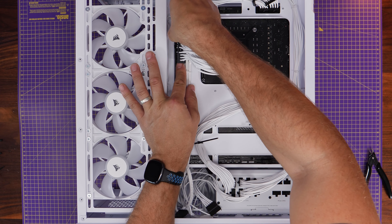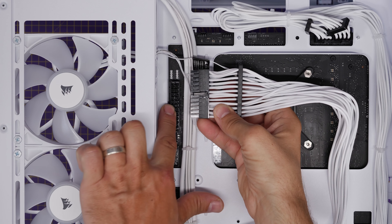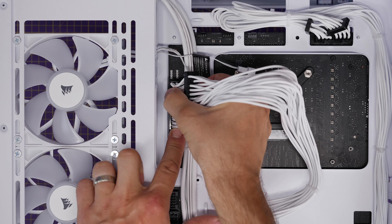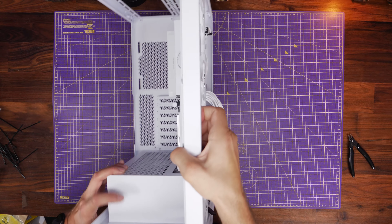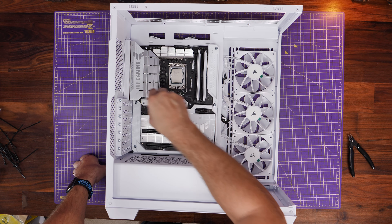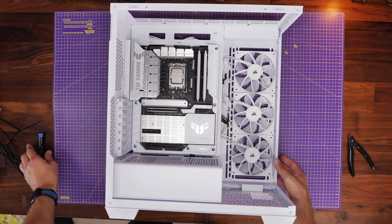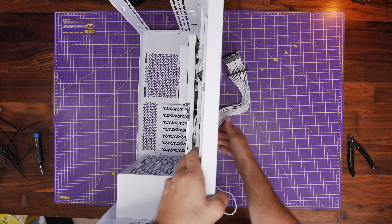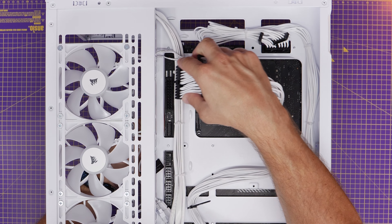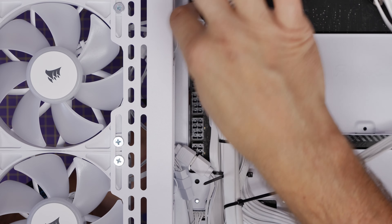One problem worth noting: with a rear connect motherboard, the metal strip running along the edge of the case blocks the 24-pin power connector, so as standard you can't actually push it in. I had to unscrew the motherboard and force it slightly to the left to negotiate the power cable in properly. There's a little leeway to push the motherboard over so you can fully seat it, but it's a strange problem and a weird design choice from Corsair. I'm not sure if it impacts everybody, but it's certainly an odd one.